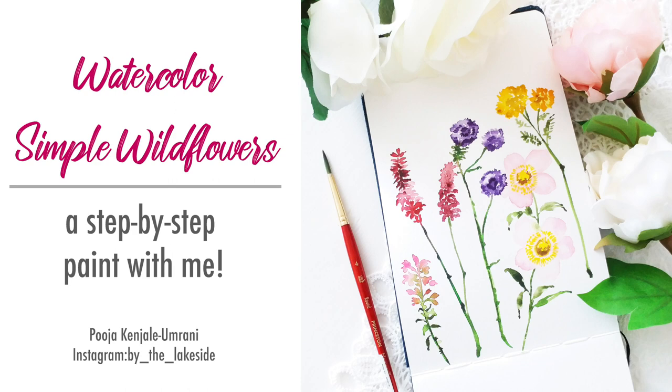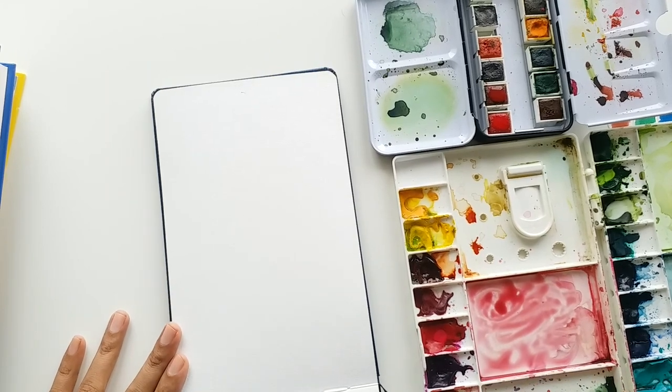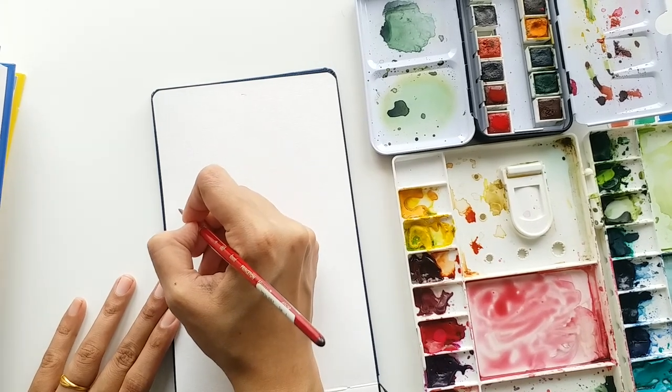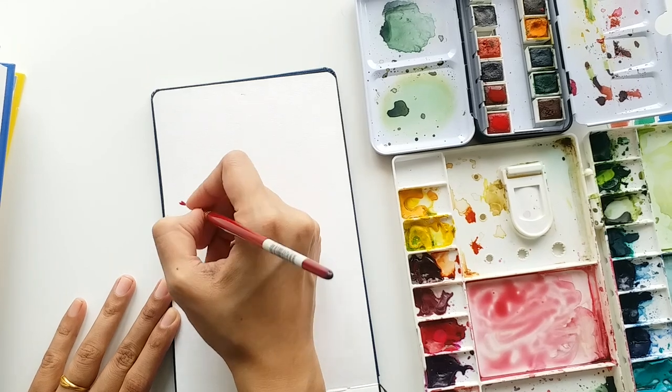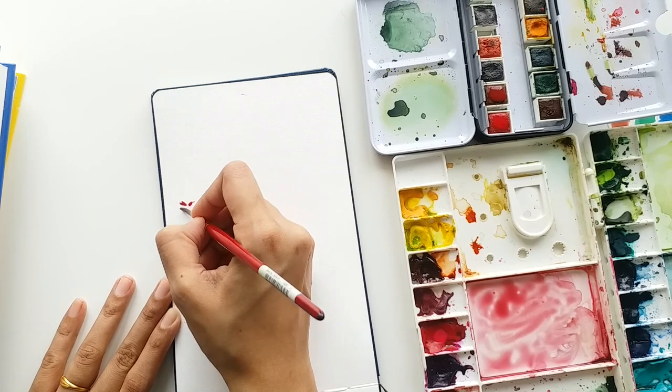Hey guys, this is Pooja and I welcome you to my YouTube channel. In today's video we are going to paint some simple cute wildflowers and I'm going to show this process to you in detail. So without further ado, let's get started. I first mixed a wash of pink on my palette — it's a very very light pink.